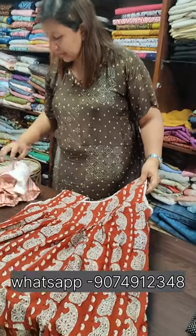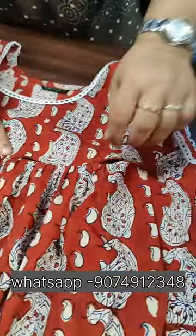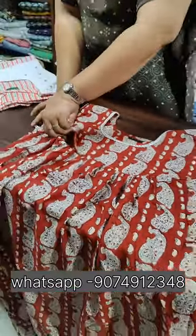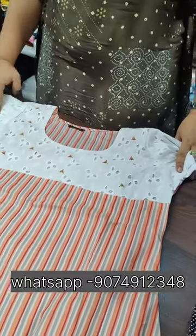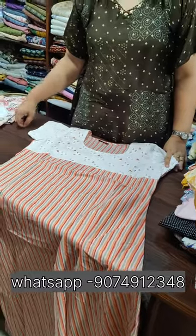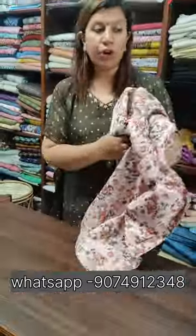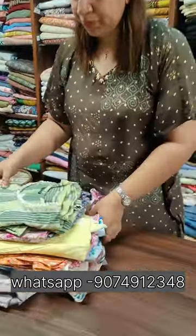We need to open the sieve in a 40 size. We need to open it with the sieve. This is 14mm — open on the side. I will open it in the middle. I have a 42 size.